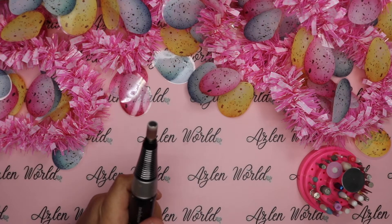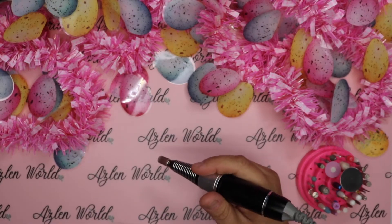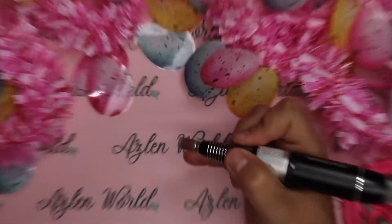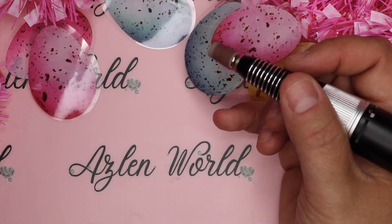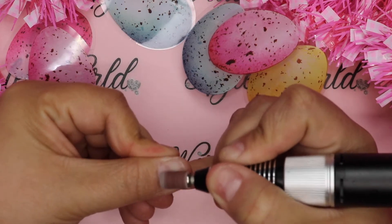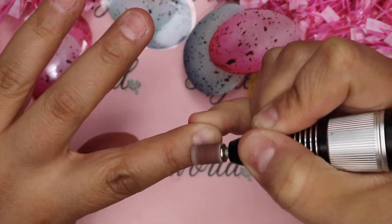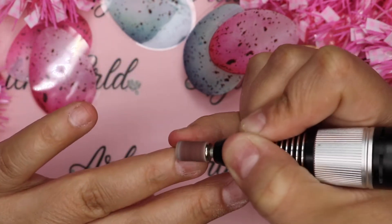Hello everybody, welcome back to my channel! It's been just a few days. For today's video we're going to be doing an Easter nail tutorial. Do you guys like my background? I got this stuff from Dollar Tree. Anyway, we're going to do some Easter nails, go step by step, and just sit and talk. Grab a snack because it's going to be probably like a 19-minute video, so let's get started.